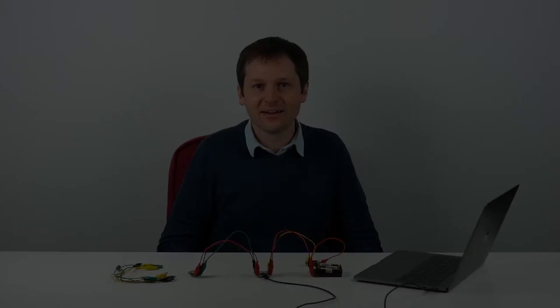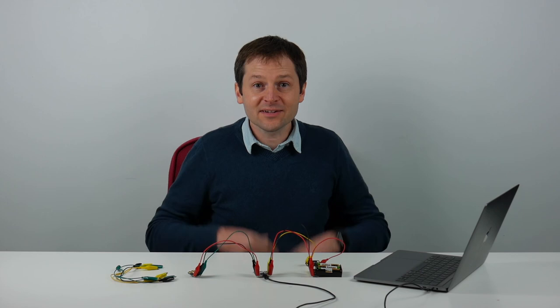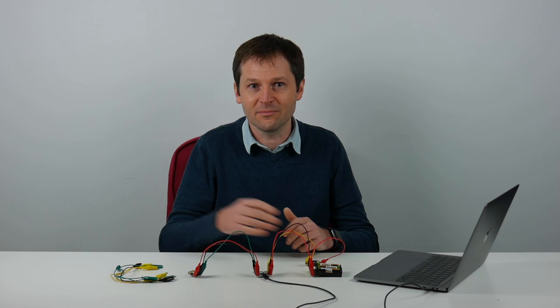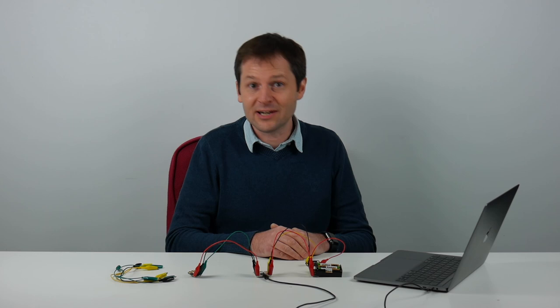That covers pretty much all the basics you need to know to get started with the Crumble controller and embed it in some projects. There are links in the information attached to this video where you can see how to do some projects. In the next session — the Crumble intermediate session — we'll be covering sensors like the light sensor as an analog input, getting values, and using variables and maths in the software to do more advanced things. Thanks for watching and see you soon.